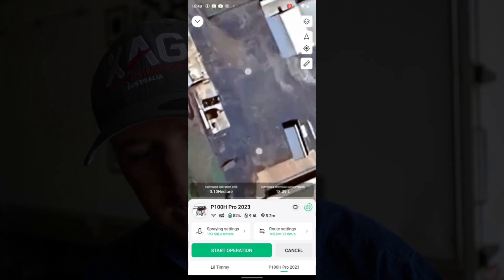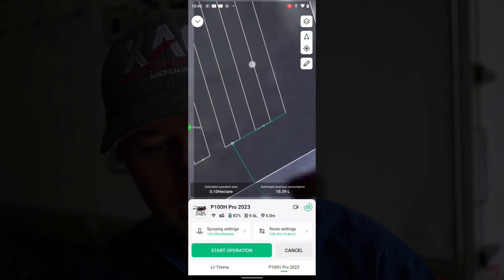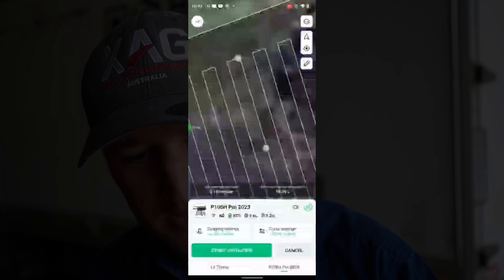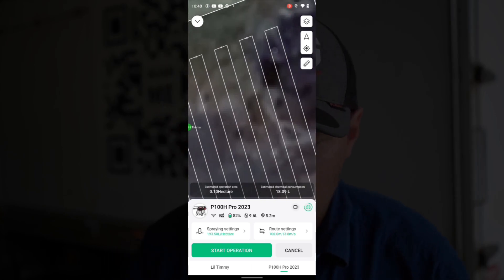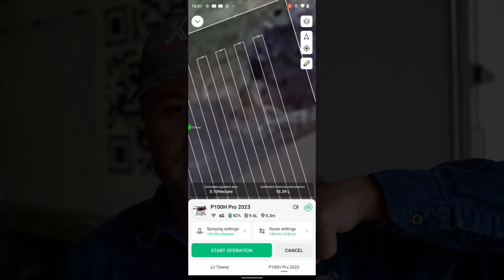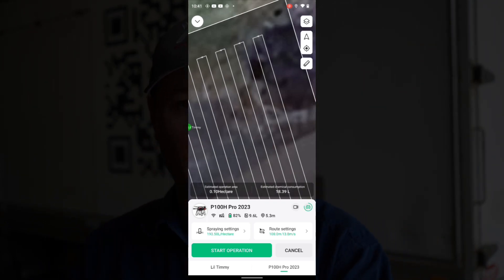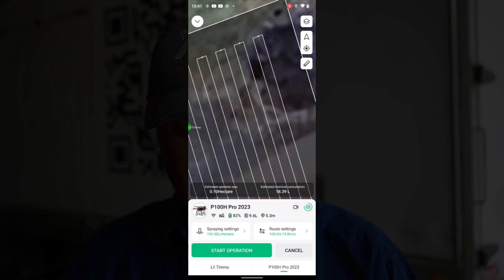Now, what the new system does — say for instance, you finished right down the end of this run. It knows it's more efficient to come here and start on the start of this run, spray all the way down here. It'll spray right down to the end, then it'll jump over and finish that little bit there that it hasn't done. Because it knows it may as well just spray down there, since it's already flying down there to get to the other end anyway. So it jumps on the other end of the run, sprays down there, then comes back, finishes that little run, then jumps back over to the third one and starts spraying back. That's a huge efficiency increase — it's unreal.